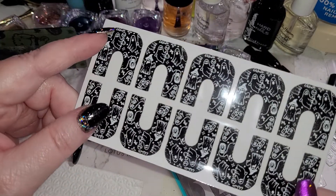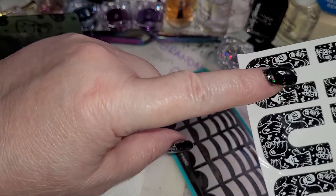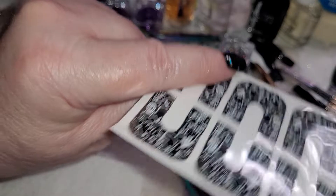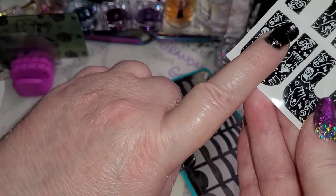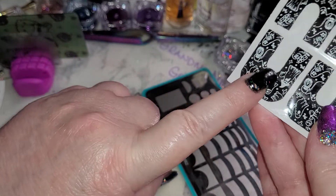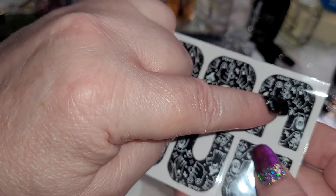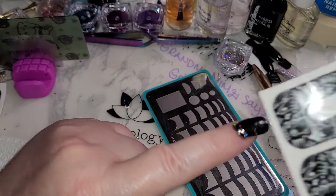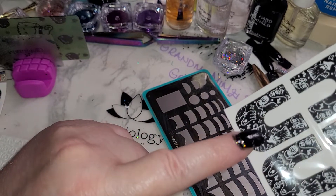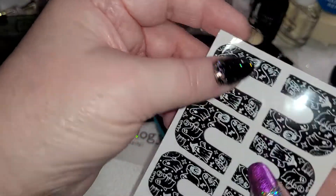I highly recommend getting these right before getting married because you really don't want to have to fight with the cleanup. These are the cuticle protectors and they basically go around your finger — around your cuticle. You want to line it up and pull this off. To be honest, what I would do is I would cut this out of its backing.